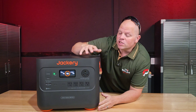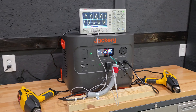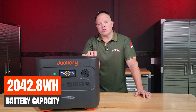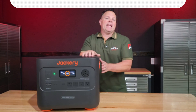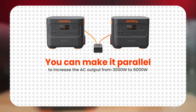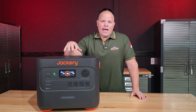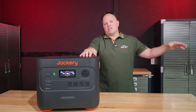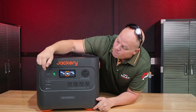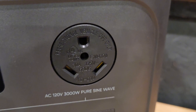If you're unfamiliar with the specifications on the Explorer 2000 Plus, let me get you up to speed. This is a 3000 watt pure sine wave inverter that has 2042.8 watt hours of battery capacity, which can be expanded using additional expansion batteries. You can parallel two of these Explorer 2000 Pluses together to take that AC output from 3000 watts to 6000 watts, and that will remain 120 volts. It has four 120-volt AC outlets and an RV plug.